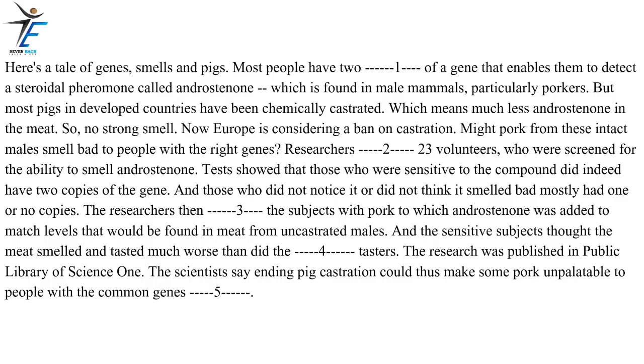Here's a tale of genes, smells and pigs. Most people have two copies of a gene that enables them to detect a steroidal pheromone called androsterone, which is found in male mammals, particularly porcines. But most pigs in developed countries have been chemically castrated, which means much less androsterone in the meat — so no strong smell. Now Europe is considering a ban on castration. Might pork from these intact males smell bad to people with the right genes?